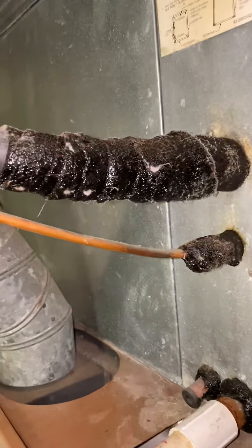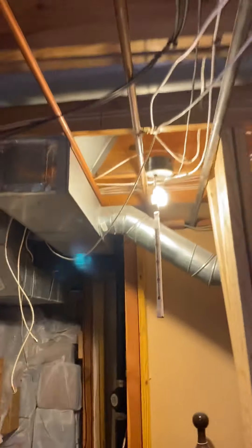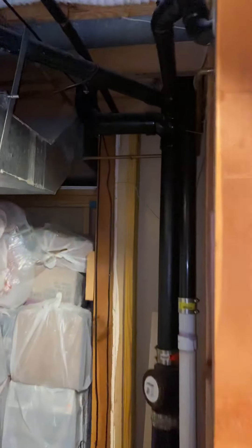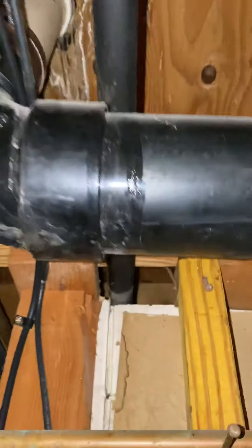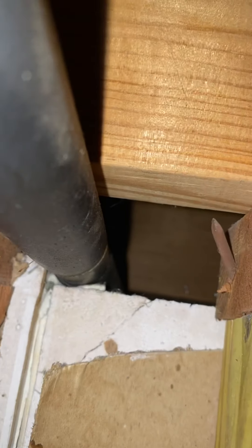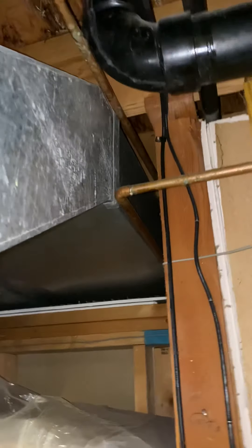The other issue is that this is only a quarter-inch line and I believe we need three-eighths inch. I'll verify that with Kyle and the American Standard book. The problem is it runs at the end of that wall, straight back another 20 feet through finished space. Our only option is to either cut this and tie the new line to it as we pull it straight out, or try to come out underneath the deck over here.